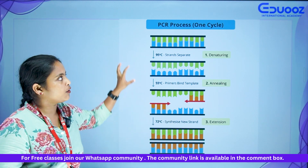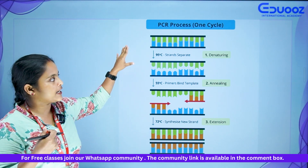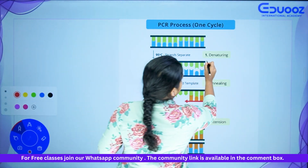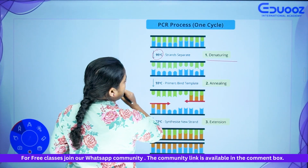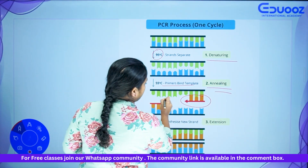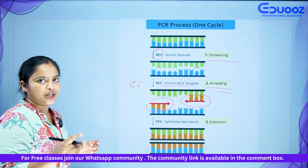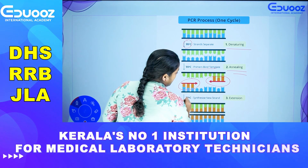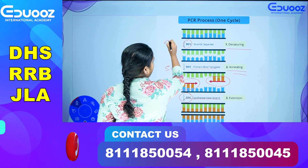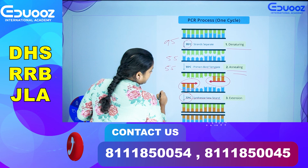One PCR cycle consists of three steps, producing millions to billions of copies. The first step, denaturation, is at 95 degrees Celsius — strands separate. Then annealing, where primers bind, at 55 to 65 degrees Celsius. Finally, extension at 72 degrees Celsius, where new strands are synthesized. The cycle repeats: 95, then 55, then 72 degrees Celsius.